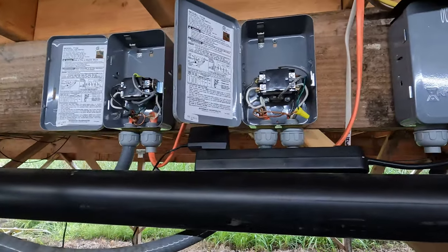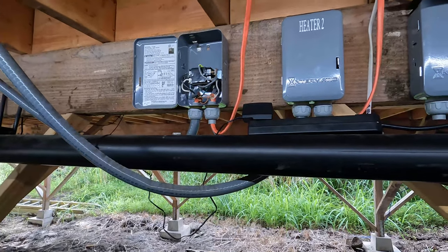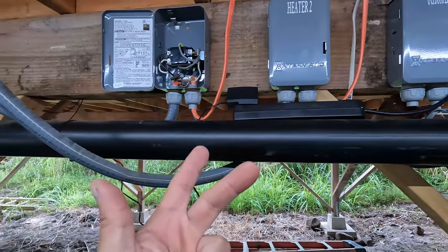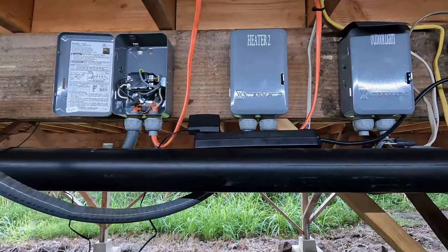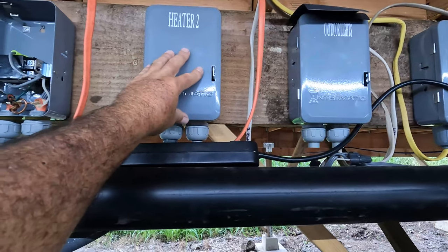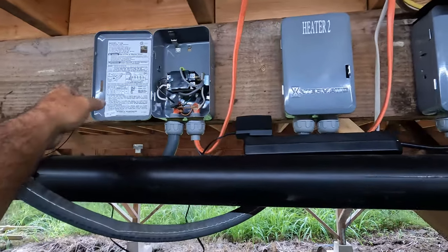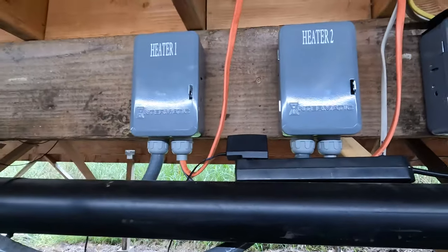To do both heaters — two relays and two smart plugs — I think it came out to around $65 for the dual setup. I've seen dedicated commercial smart water heater controllers online for around $180 just for one unit, so this is much cheaper. It's been completely reliable. All I did was mount the relay to the back of the existing box, close it up, and that's it.